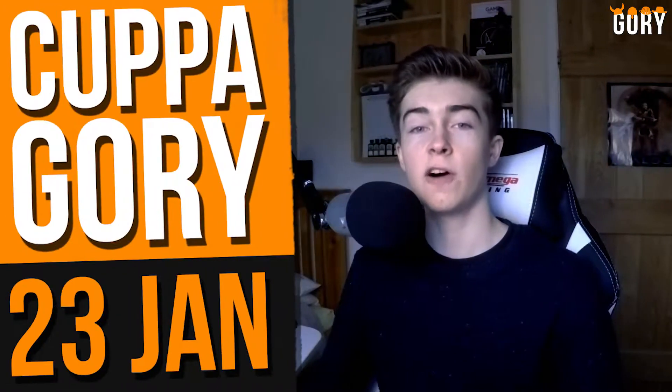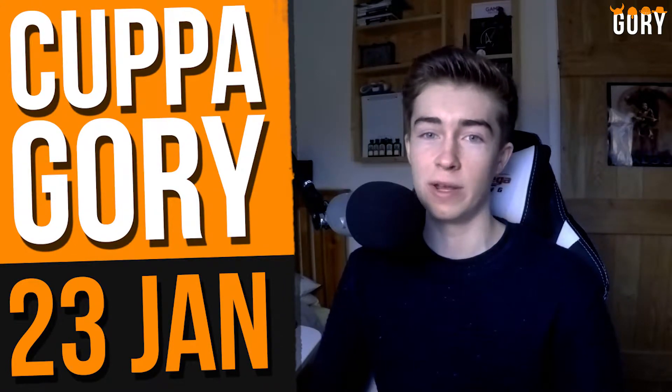Good morning everybody, Gory here. I want to start by apologizing for the quality of last week's Cuppa Gory, specifically the lighting — it made the overall quality of the video look really bad. It was a really overcast day and I don't have any external lighting set up, so I mainly rely on the sun. Because of the cold, frosty weather recently the sun's just been hiding behind clouds. I've nicked a lamp from downstairs to see if it works, though it's probably a bit yellow.